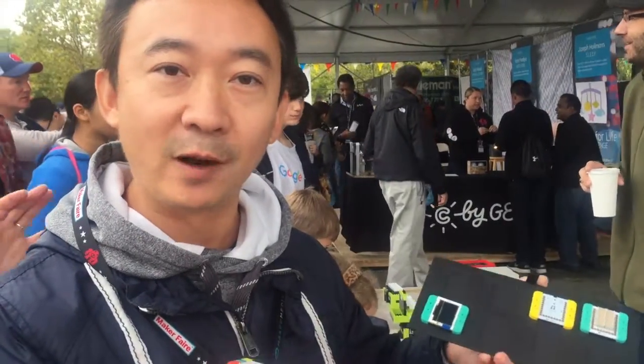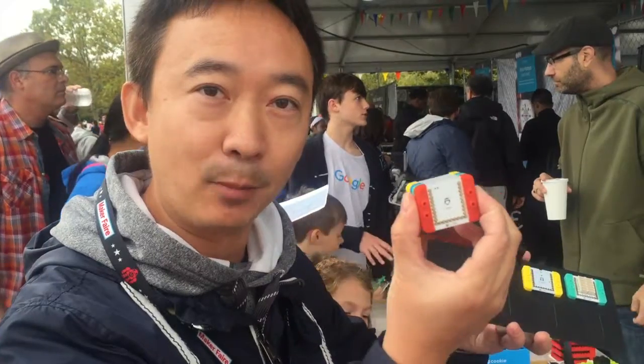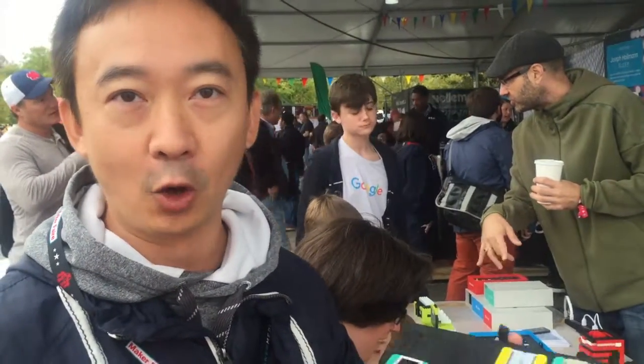Each module has a strong function like Wi-Fi, Bluetooth, GPS. Just simply snap the modules you need. You can create your own products such as drones, robots, GPS tracker, and even a 3D printer.